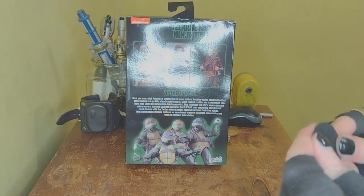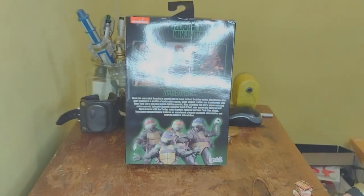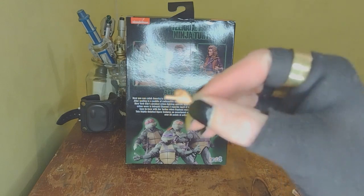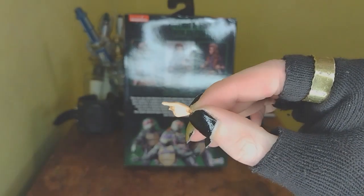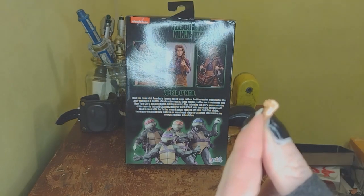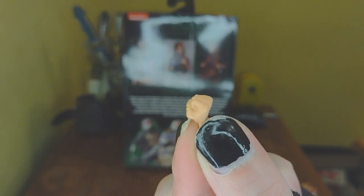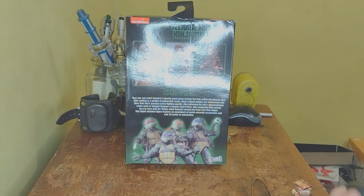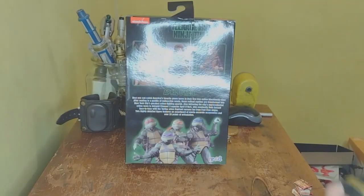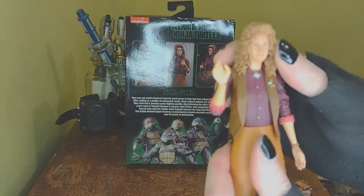Neca included a little figure stand, which is really cool. Then there's a pointing finger hand, and then there's a fist on the right hand that has a little ring on it. Then there are gripping hands, and she just kind of has some generic waving hands on naturally.